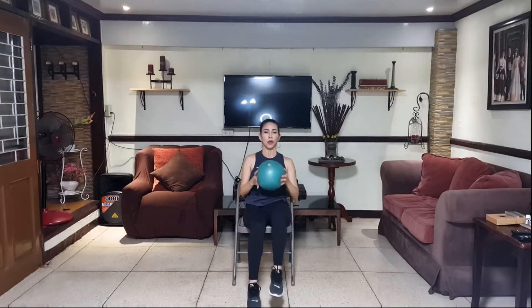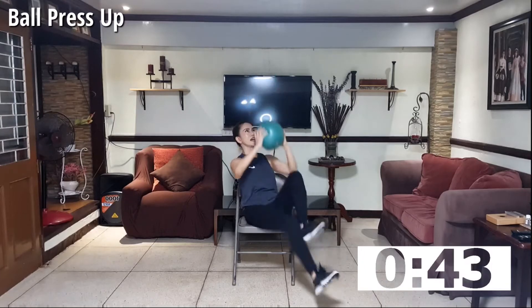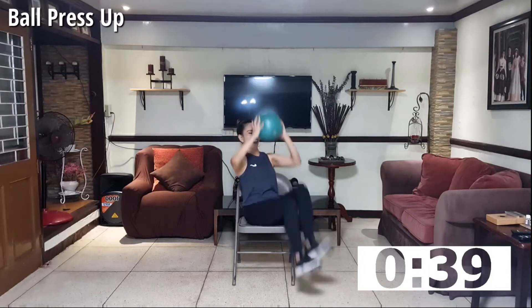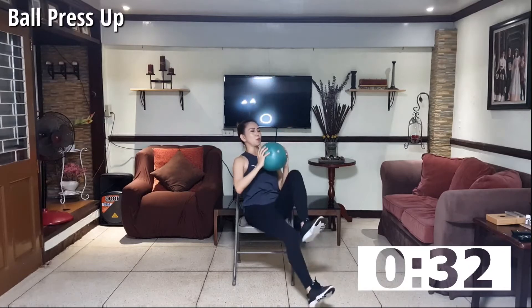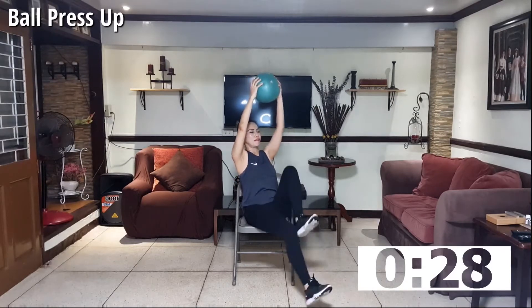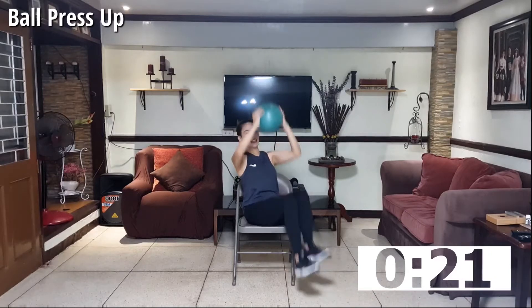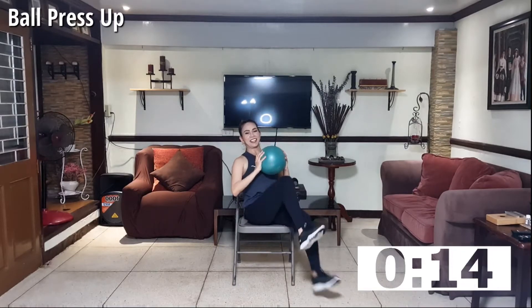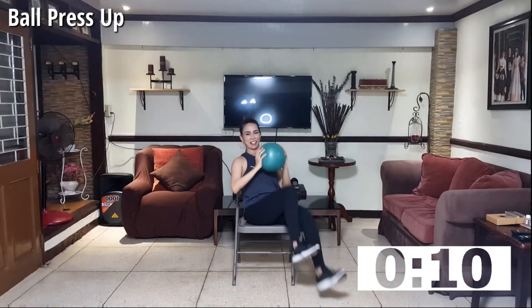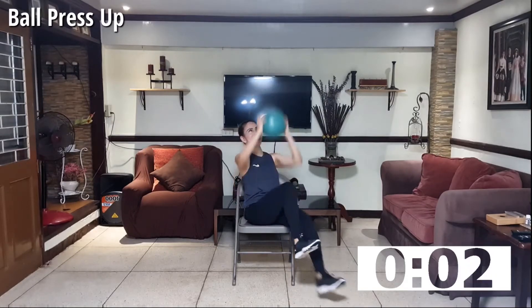Rest. We'll be doing cardio here, we'll be running. Stay in place and push your ball overhead. Keep moving your legs. This is jog in the air while pressing the ball up to work on your shoulders. As you work on your shoulders, you're also working your cardio. Keep going, press. Four, three, two — this is not easy — one.